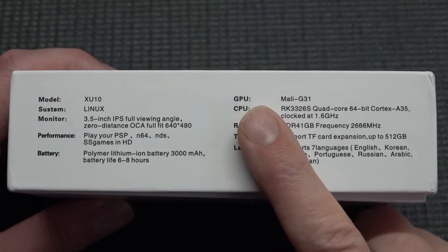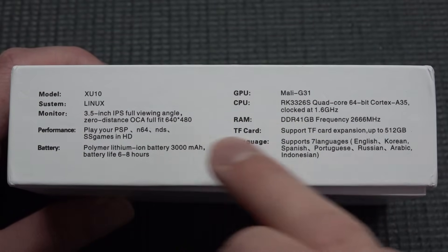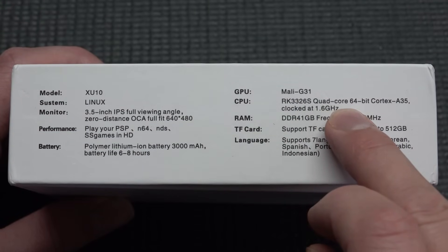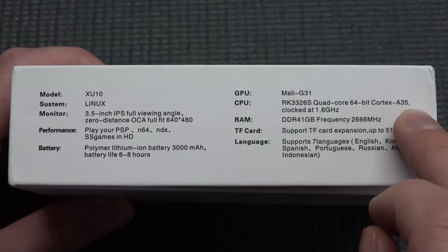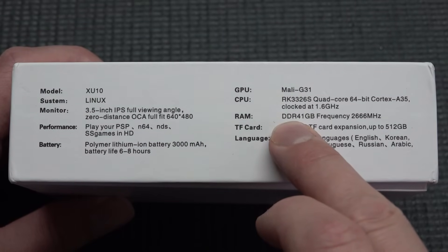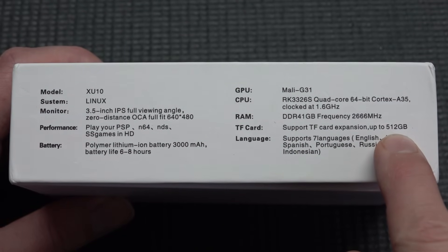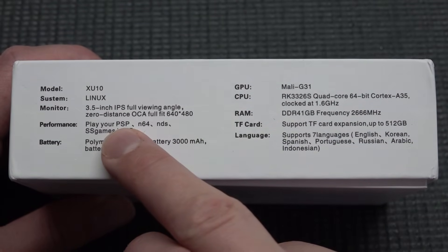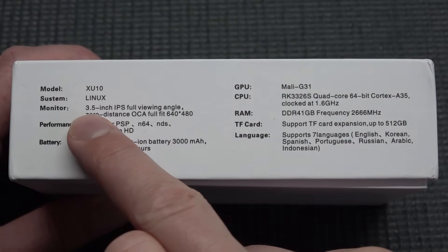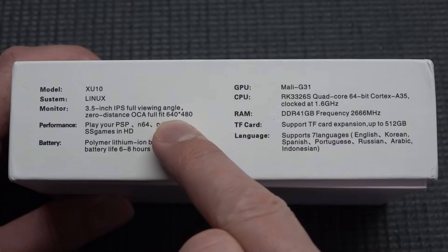First, let's do a quick overview of the specs. The Mali GU31 is the GPU. It's a combination with the Rockchip 3326S, a quad-core 64-bit Cortex-A35 running at 1.6 GHz, with 1 gigabyte of DDR4 at 2660 MHz. We have the option to slot in a 512 gigabyte SD card. Emulation performance covers portable N64, Nintendo DS, and many different systems. One cool feature is a 3.5-inch IPS display at a resolution of 640 by 480.